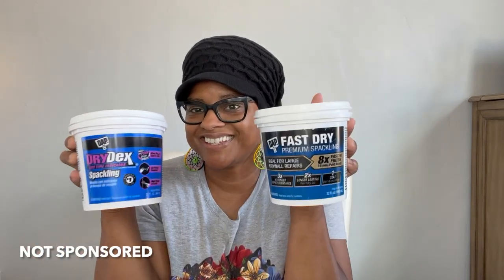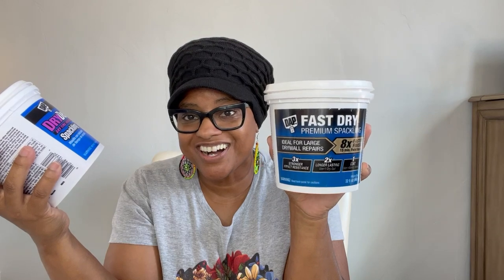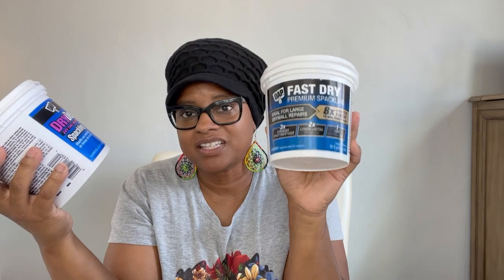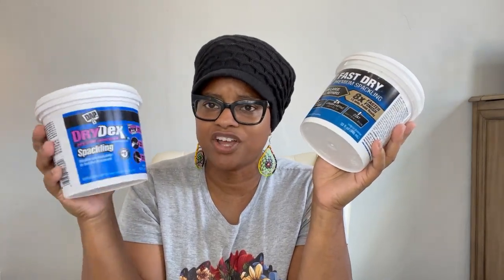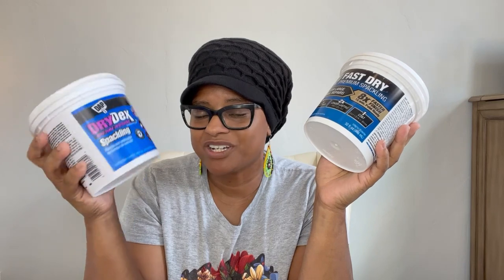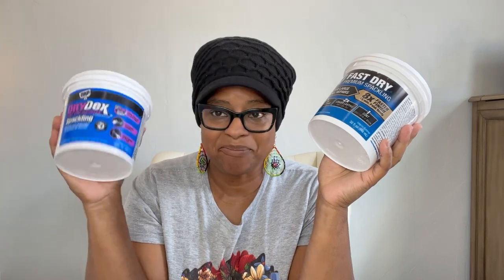Second up is the material that I use, which is spackling. I use the DAP brand. These are two different finishes. I started out first with the Fast Dry Premium Spackling. When you apply it onto your vase, it feels like kinetic sand. When it dries, it will dry gray. Next up, I wanted to try the Dry Time Indicator. When you put it on, it's pink, and when it dries, it's white. The consistency to me feels like Play-Doh.